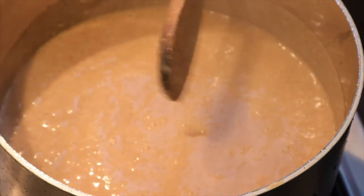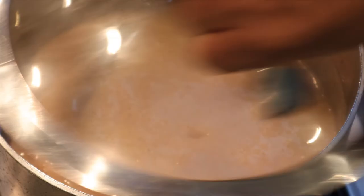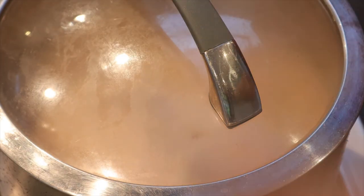It smells out of this world, smells so good. Cover that and let it simmer.